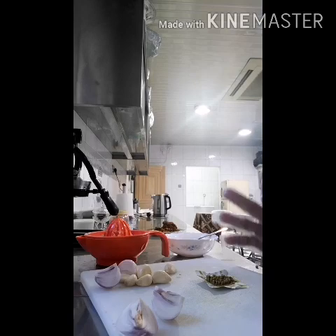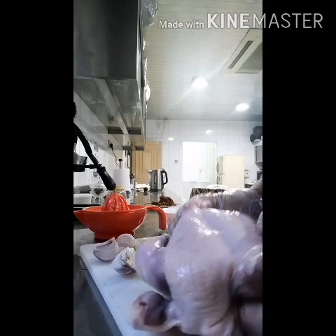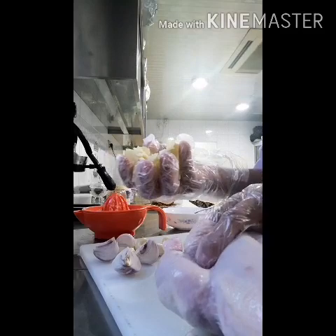Hello guys. I'm here again to make the chicken in a salad. I will show you how I made the chicken in a salad at home. All the ingredients like this.